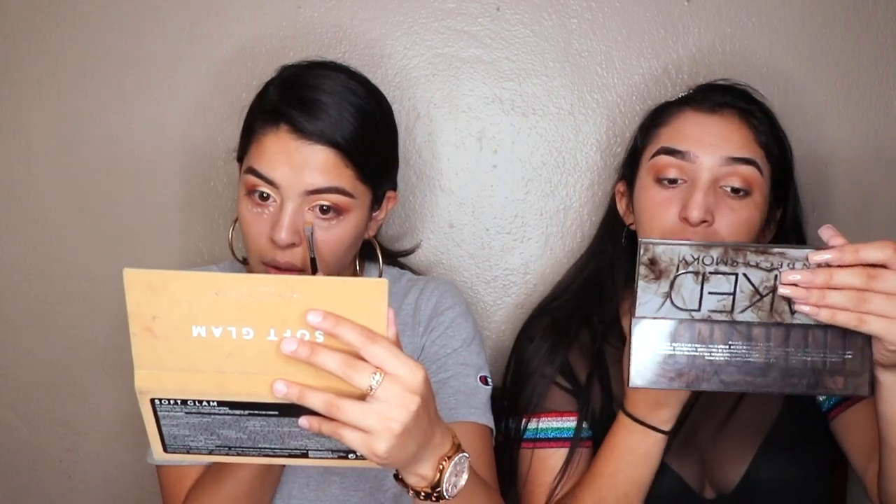Now I'm taking off all the excess shadow fallout. I'm using the Tarte poreless clean slate — it's pore refining, waterproof and line-filling — I love this primer. I'm going to grab the Morphe 406 brush, which is a little stippling brush, and I'm grabbing Fenty foundation in 270 and 240 to darken. Then I'm grabbing the same Tarte concealer I used to carve my brows.